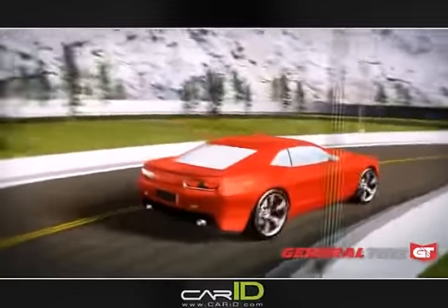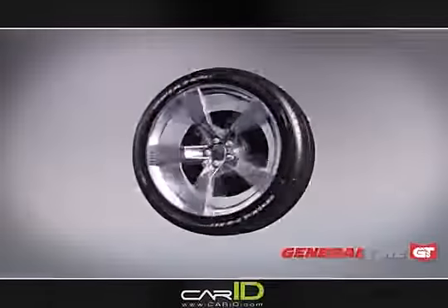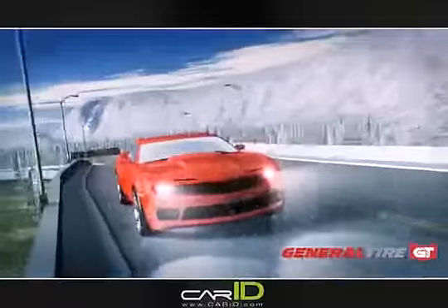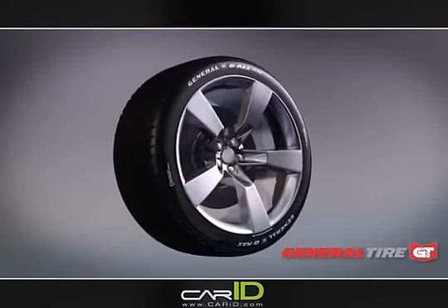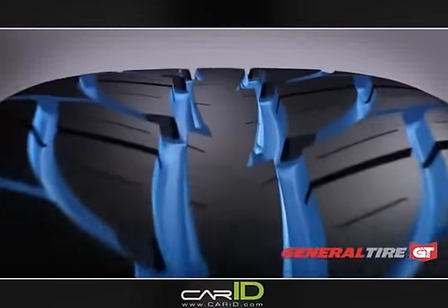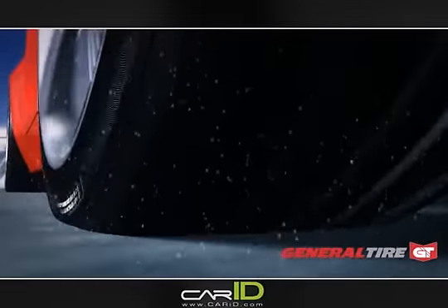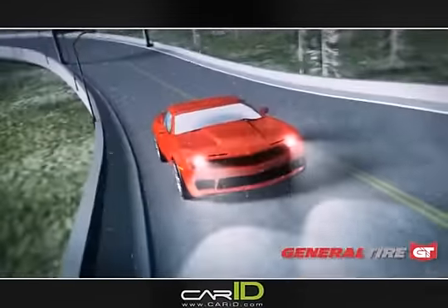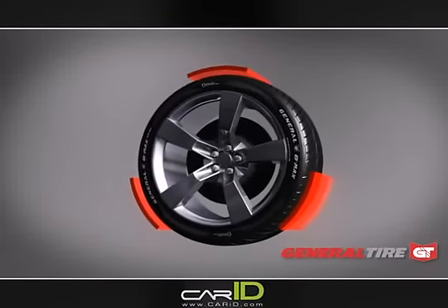General Tire's G-MAX AS03: the all-season ultra-high performance tire with a strong performance balance in dry, wet, and light snow conditions. The G-MAX AS03 has a firm tread pattern for dry performance, a V-shaped directional pattern with high void-to-tread ratio for wet traction, lateral side edges for snow grip with optimal pattern stiffness for long wear, plus General Tire's exclusive monitor technology.